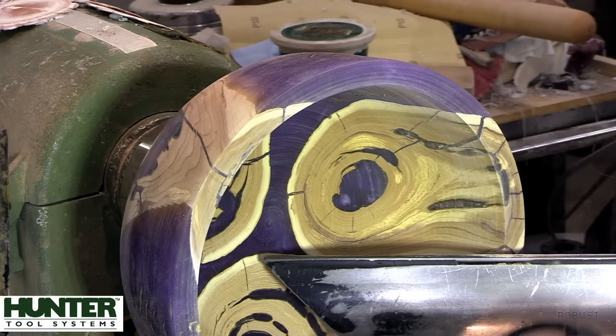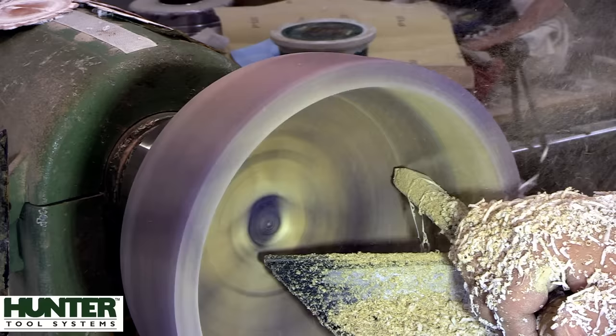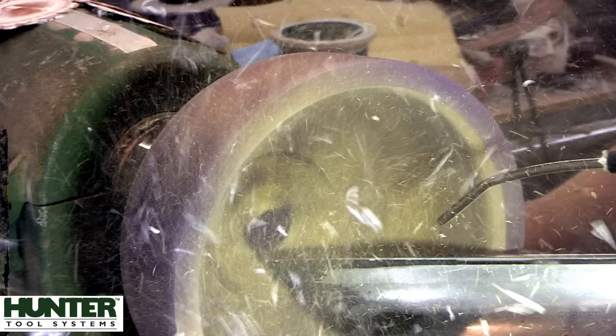When I'm first roughing out these dry castings, I want to leave a minimum of an inch thickness in the base - that way you've got enough to turn away after the bowl is dry and warped and twisted.